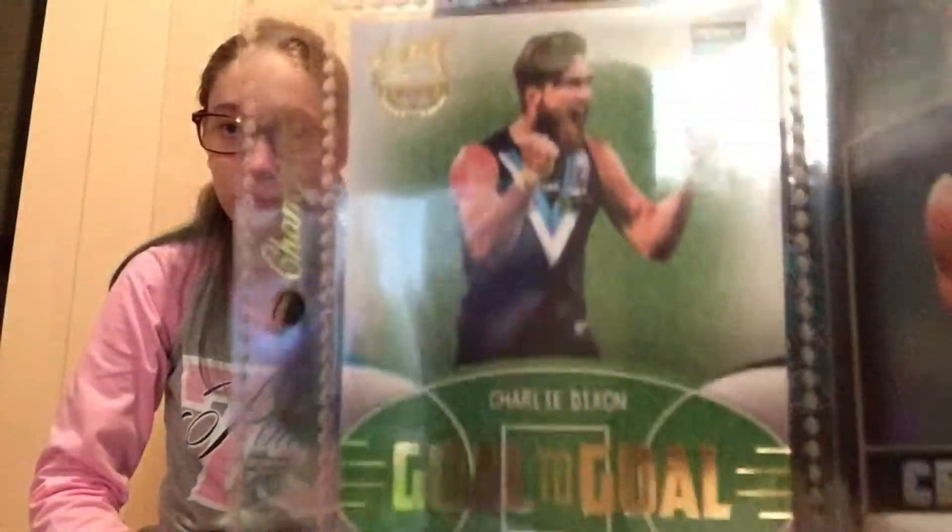This is my goal-to-go one. It's got a footage fill on there at the bottom. The last card I'm going to share is also my goal-to-go — I got the Olly Wines one — and I actually got a really high number on this card. I got 251.